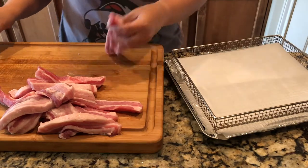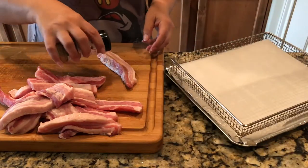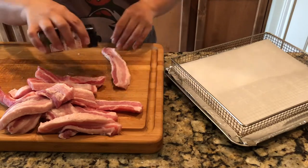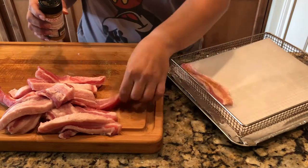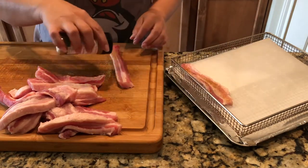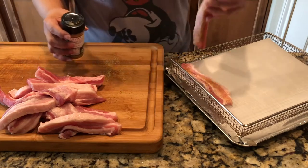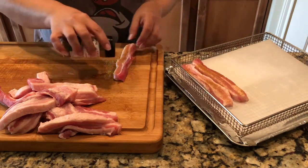So once I've cut all the meat up into half strips like this, I'll arrange it on my air fryer tray. I just recently read about someone who lines their air fryer tray with parchment paper. I've tried it once, and this is going to be my second time, so I'm going to try that and see if it's a little bit easier to clean that way.